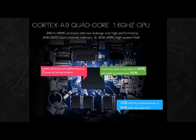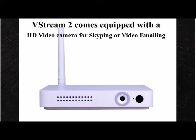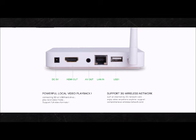Along with our new vStream TV 2, you get a video camera built in that's good for scoping and video emailing. It also has connections that will work on any TV. You can even make your old TV a smart TV.